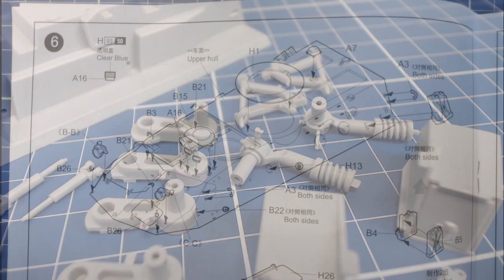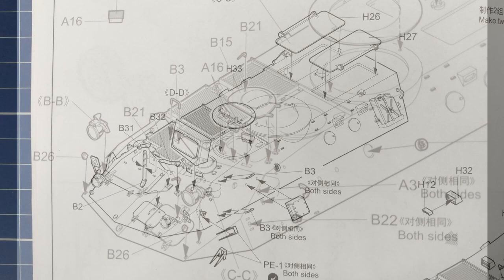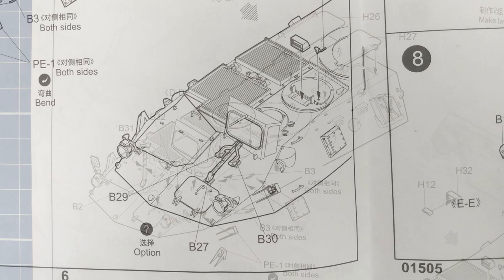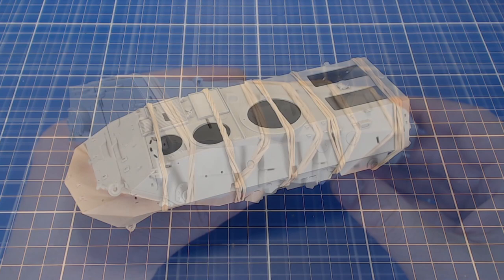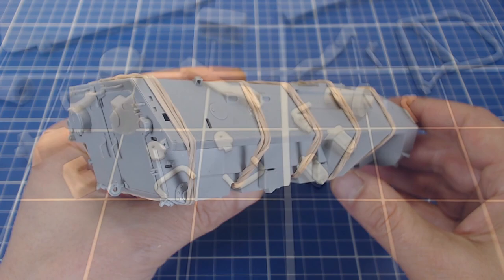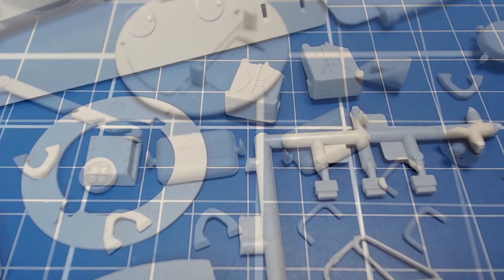Steps 6 and 7 call for adding all the detailed pieces to the upper hull, then later in step 10 the lower and upper halves are glued together. But this build order is somewhat problematic — attaching all the detailed pieces first would make clamping the hull halves together very difficult, given the danger of breaking parts off while attaching and removing the clamps. Instead I glued the two hull halves together first, clamping them tightly with elastic bands to minimize any potential gaps. Once dry we can remove the elastic bands and then detail the upper hull. Many of these pieces are tiny and fragile so a good pair of tweezers and steady hands are required.